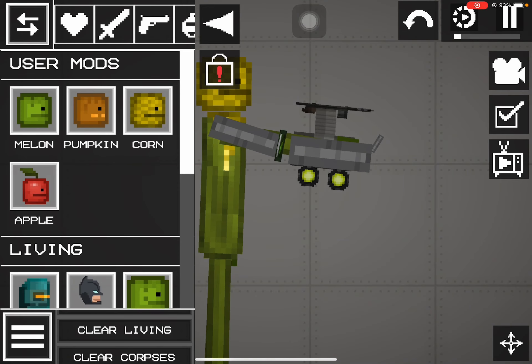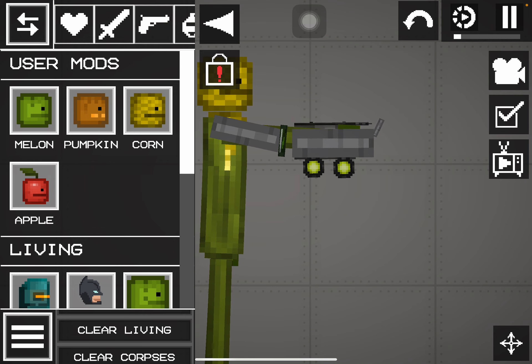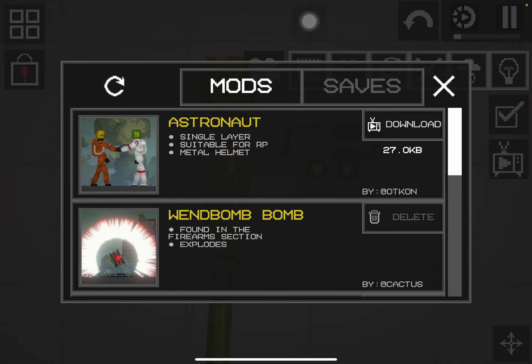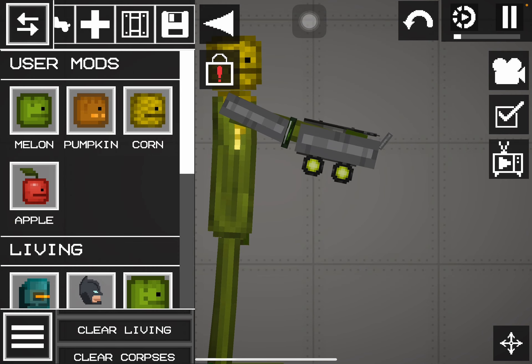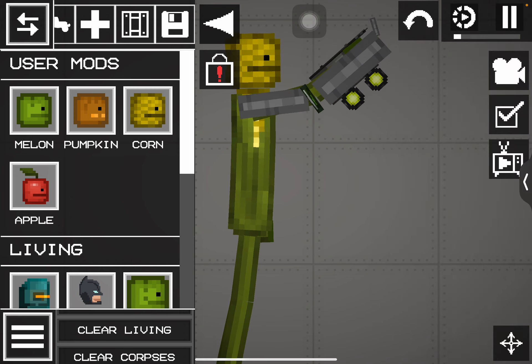What's up guys and welcome back to another video. Look what I made — it's technically a robot arm, technically. You just have to attach it on the actual thing you want to attach it on. I got the new update and I found this video robot arm, it was a mod but I didn't download it.